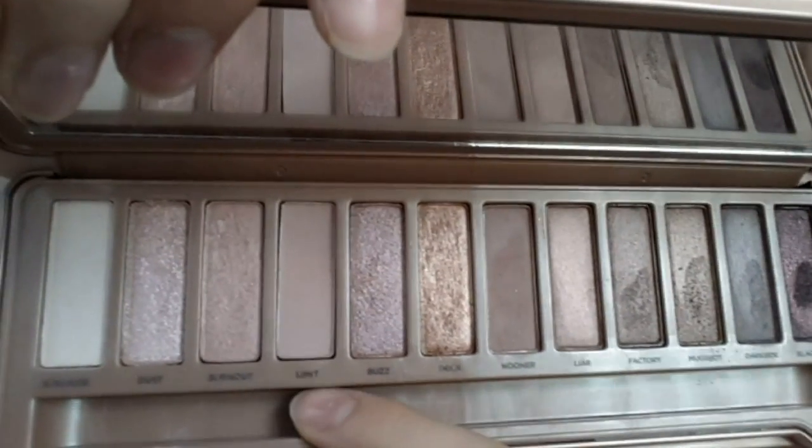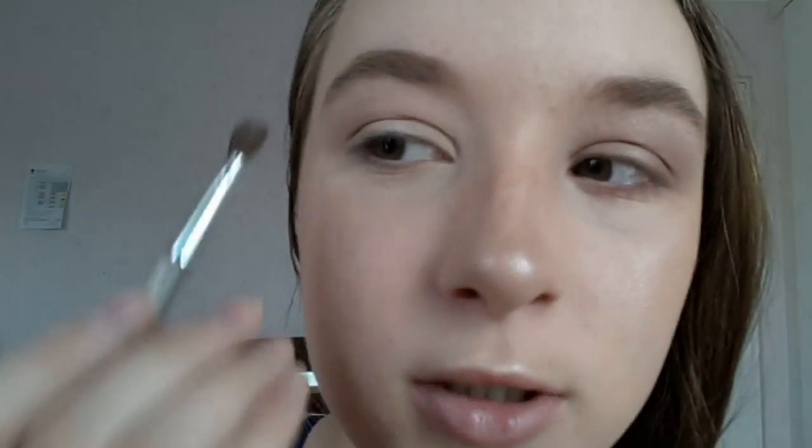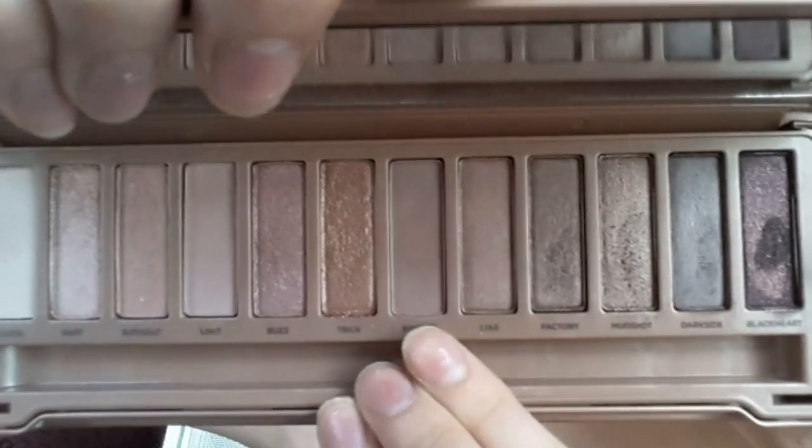Firstly, I'm gonna start out with Strange — I'm just gonna put Strange all over my brow bone and lid. Next I'm going to be using the shade Limit — I'm just gonna run that all through my crease. I know my eyebrows need some taming, I need to do it soon. Next I'm going to be using the shade Nuna — I'm just gonna run this in my crease as well, just to make sure it's really blended out, because this is a really strong shade — it's like a matte purple-pink.